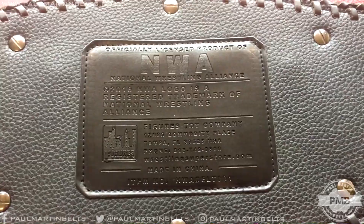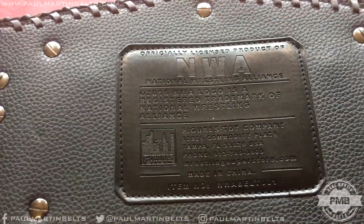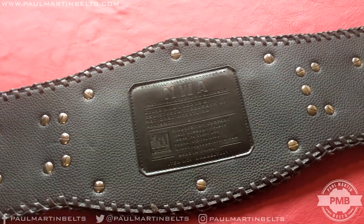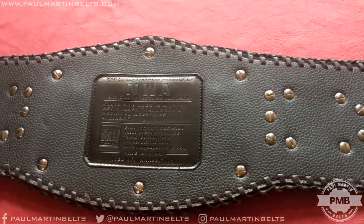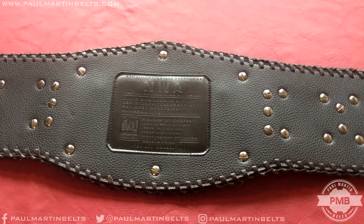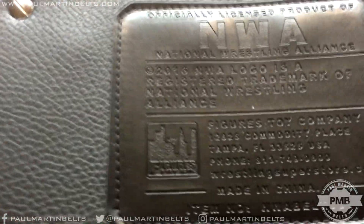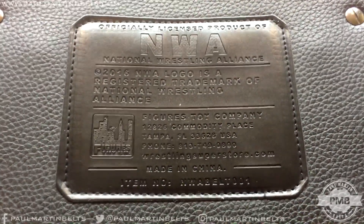On the back here, you have the Figures Inc. patch. It's licensed by Figures Inc. — it's a 2016 replica belt. There were older versions; I think there were ones made in like 2004, 2008, and so on. But this is a 2016 version and it's very impressive. I'm really honestly kind of blown away when I first opened this. I'm actually re-leathering this belt for a customer, so there'll be a video coming out shortly of it on real leather — laced real leather, which is a pain to do, but it'll look nice when it's done. You can see it's officially licensed product of the National Wrestling Alliance 2016.